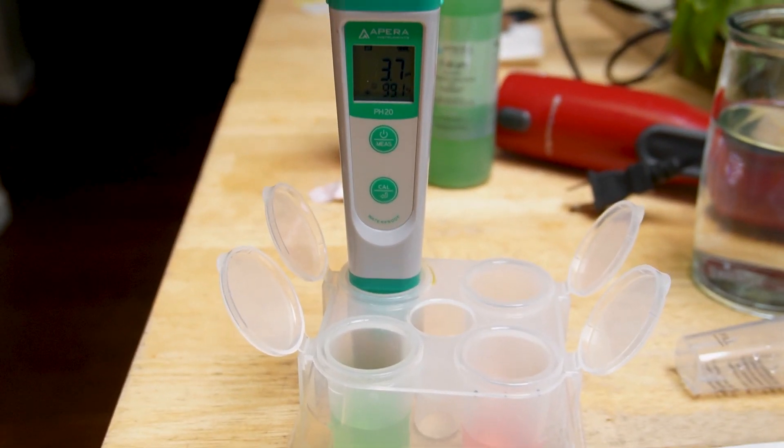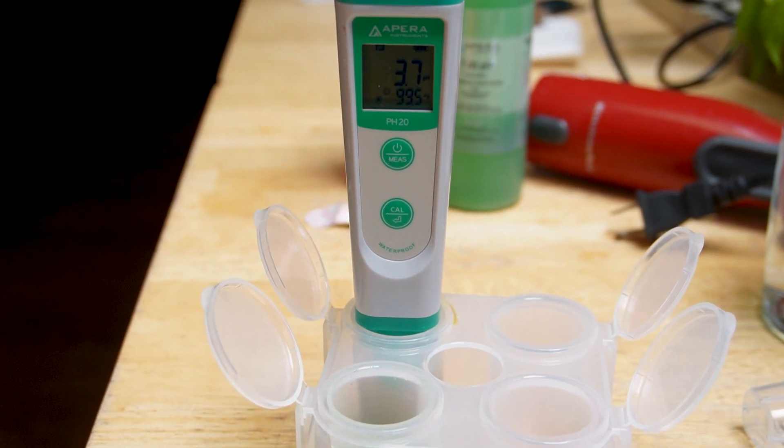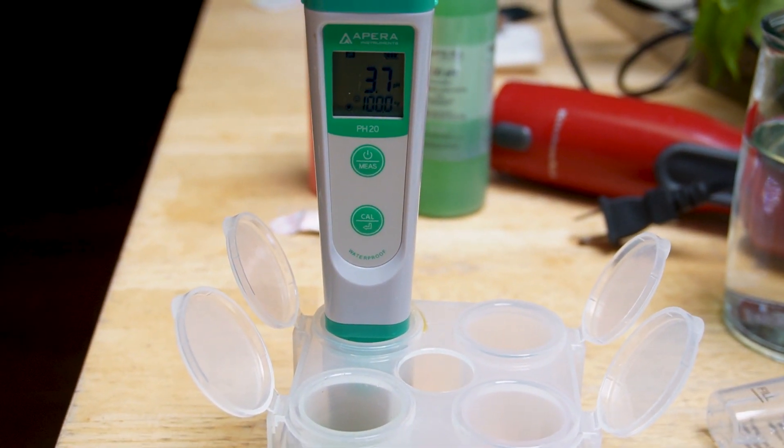Giving everything a good stick blend, and then I'm testing the pH - it worked out to be 3.7, which is right where I wanted it to be. Perfect.